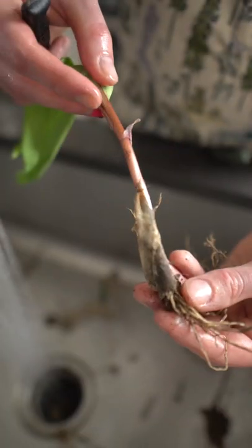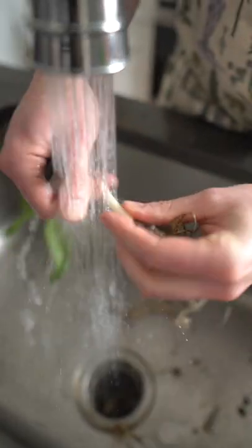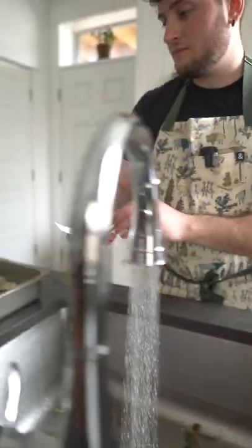Like anything else that grows out of the ground, ramps are dirty. You gotta wash them. They have this gooey protective sheath on the bulb — just remove that, then rinse thoroughly under cold water and carefully remove the roots with either your knife or your fingernail.